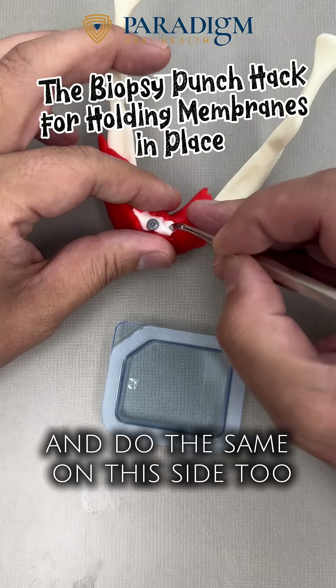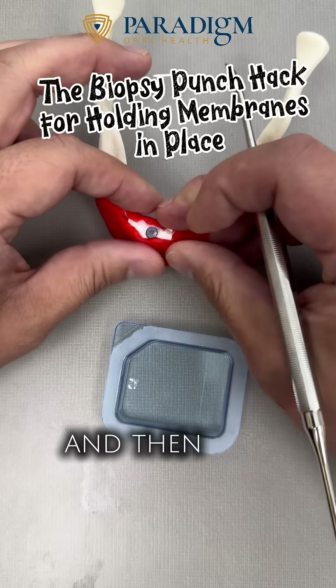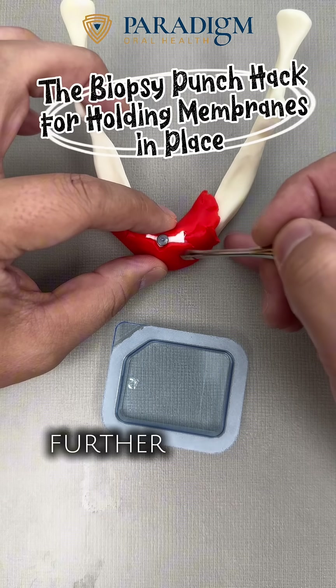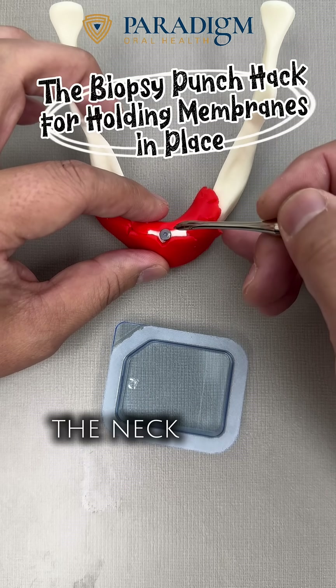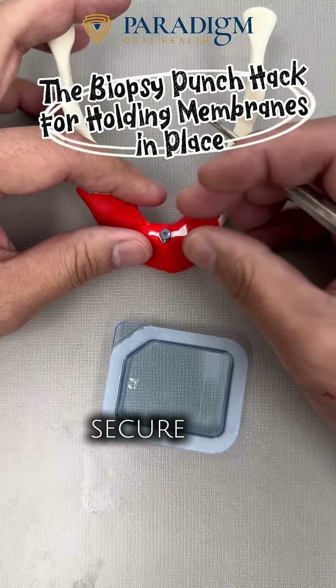Let me do the same on this side too. Then you can put some sutures there to put it back. What this does is, without using further sutures to hold the soft tissue or hard tissue to the membrane, you are able to use the neck of the healing abutment to secure the membrane.